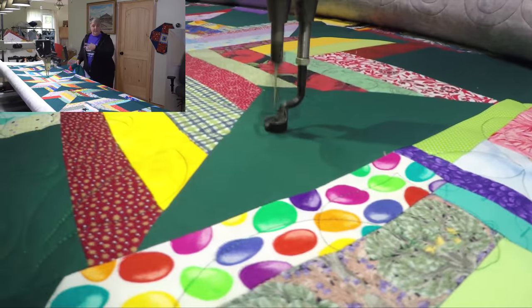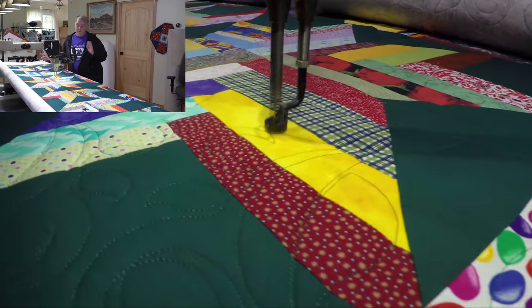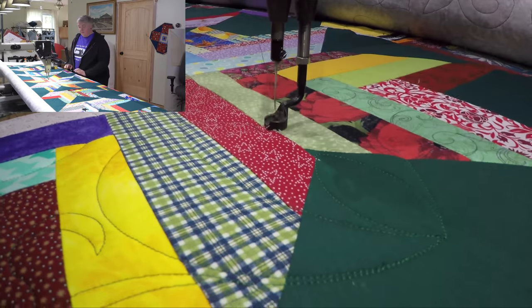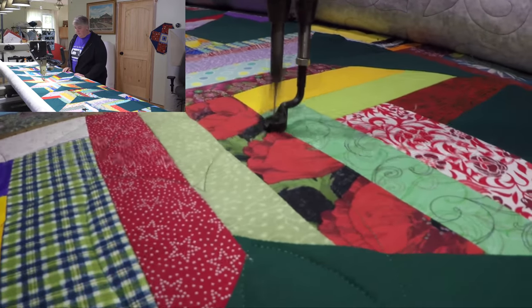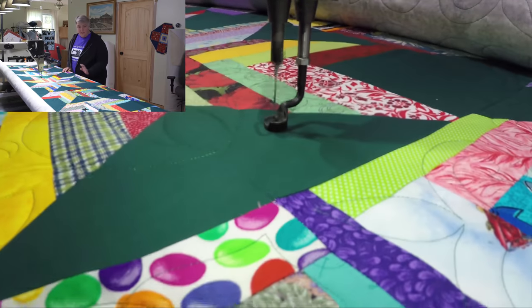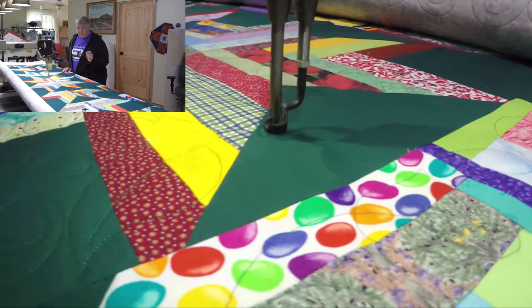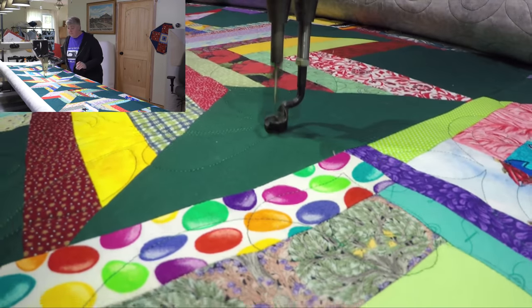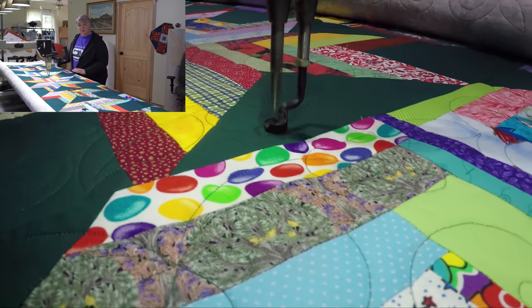I pretty much only have two more rows and then I've got to work the border. The border at the top has some beautiful leaves in it and they're just going to go all the way around. For the binding it's a dark green — I don't think I have enough of this so I'll have to grab another green. I'm sure she won't mind, very similar in color probably.